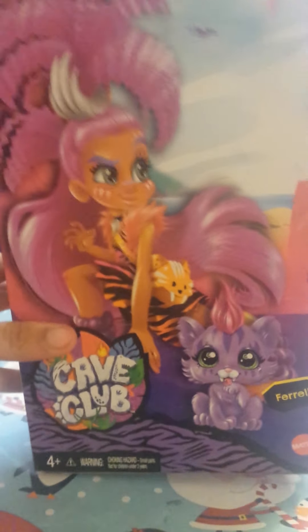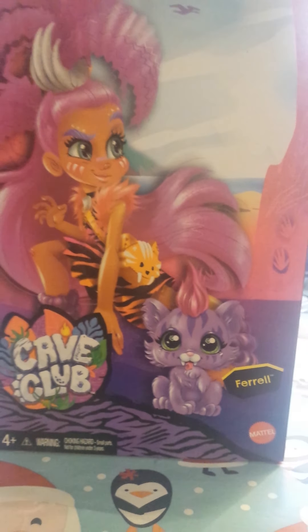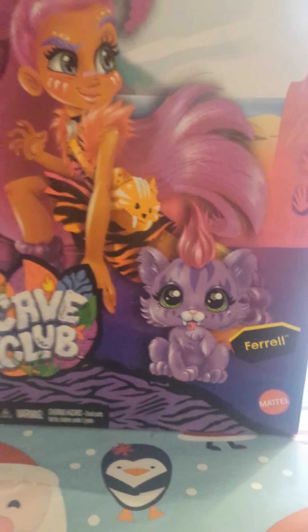Hey guys, it's me here with another doll review. Today I'm going to review the Cave Club Rurali doll made by Mattel. I am super excited to unbox her and show her to all of you guys.